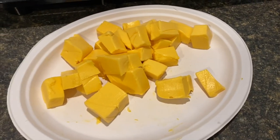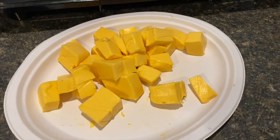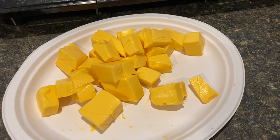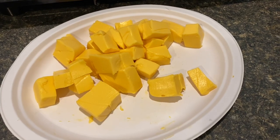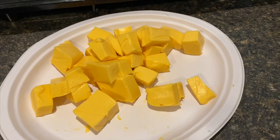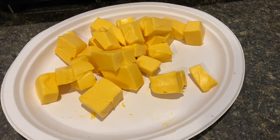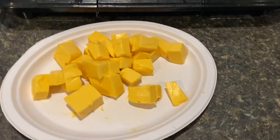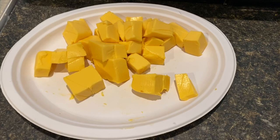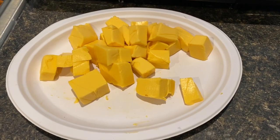I actually use the Walmart brand and you literally cannot tell the difference. I've been using it for the past three or four years and nobody has ever noticed — everybody still loves the mac and cheese. It's like half the price. And shoutout to my mom Erica — this is her mac and cheese recipe for the most part. I tweaked a couple of areas to add my own flair, but thanks Mom for this recipe.